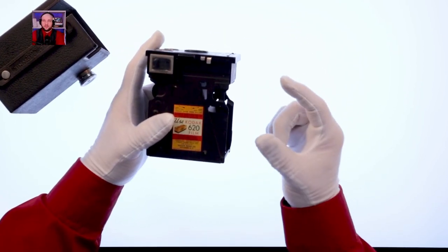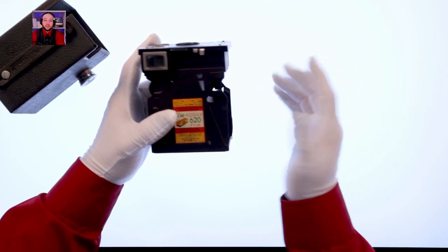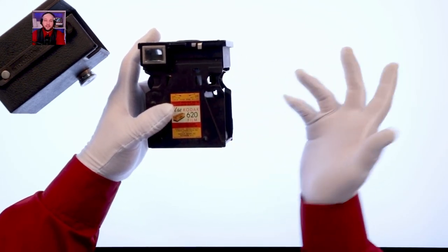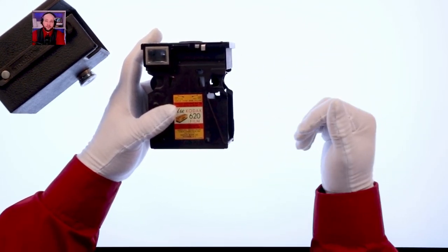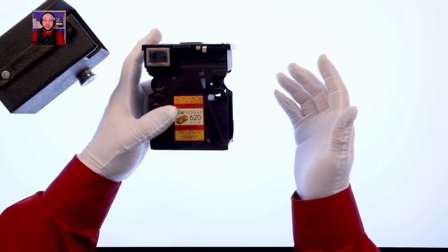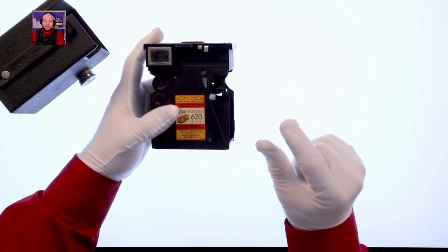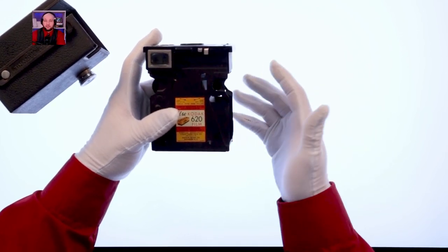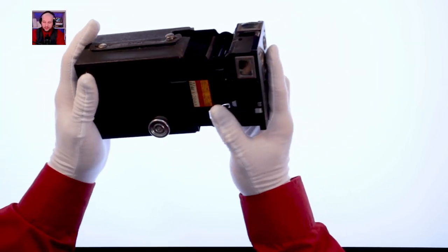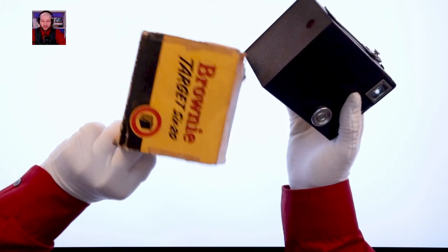Really interesting design. My entire experience with film photography was basically throwaway cameras — buy it at the store, use it until full, hand the whole camera in and get your photos back. We did have a film camera that took little canisters of film, but I was never allowed to touch it because film was expensive. A really neat box camera — I'm glad I was able to get this.